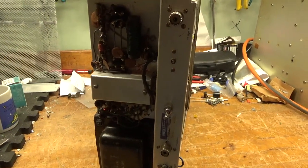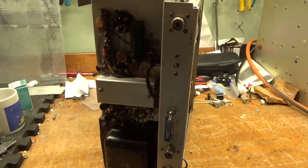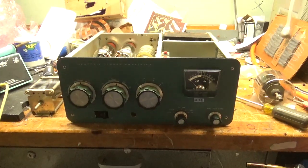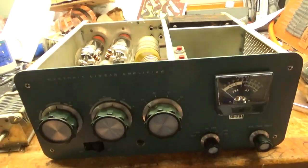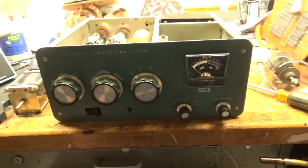Well, I'm going to get to work, and I will be back when it's all completed. See you soon. Hey everybody, AmpRepairGuy.com. Here's the second video for the SB201 repair.